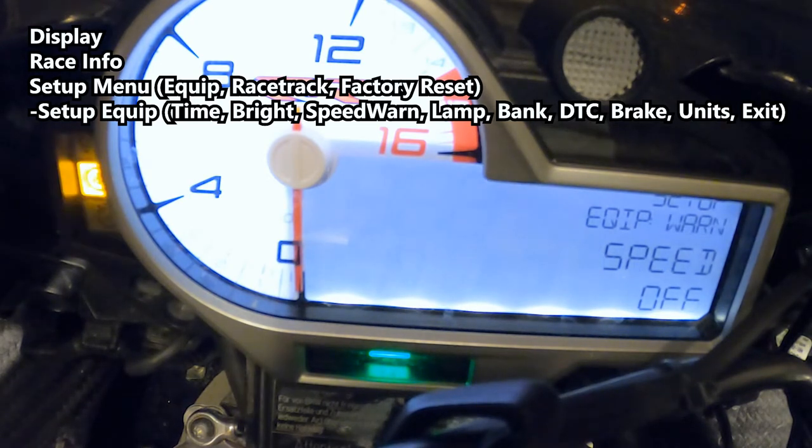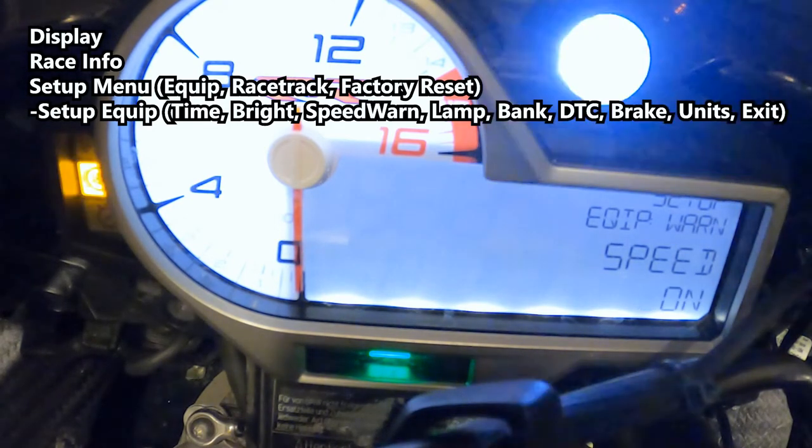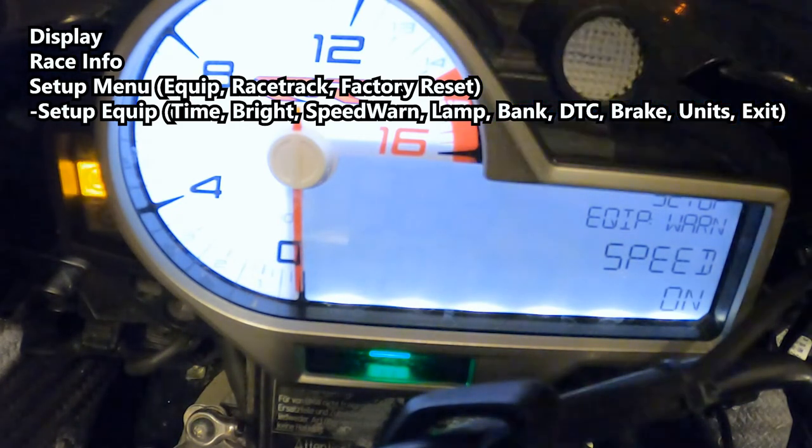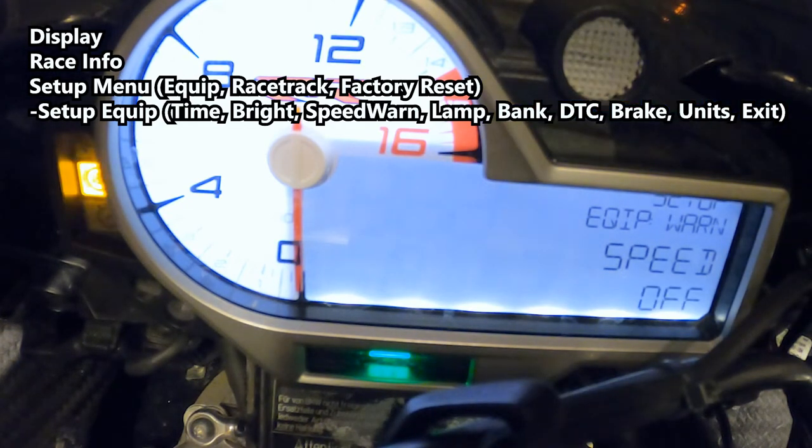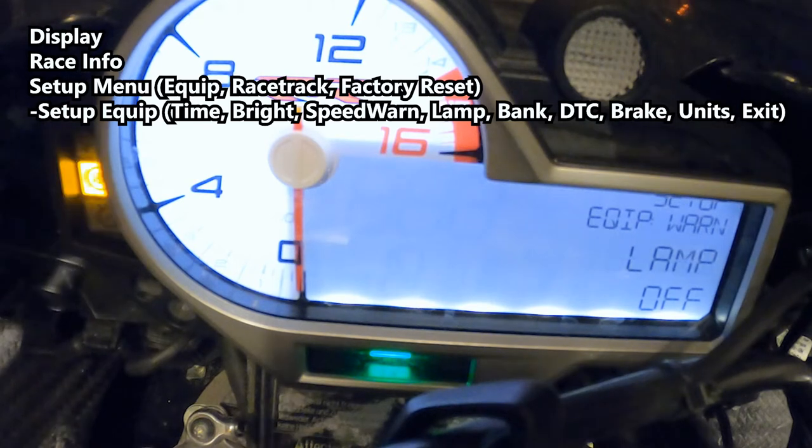Setup equipment warning speed — definitely don't want that, but if you do, hold set down to configure it. The lamp off setting controls whether the bike alerts you to a missing indicator light. If you remove your blinkers for racing, enabling this prevents the screen from warning you that a blinker is missing.